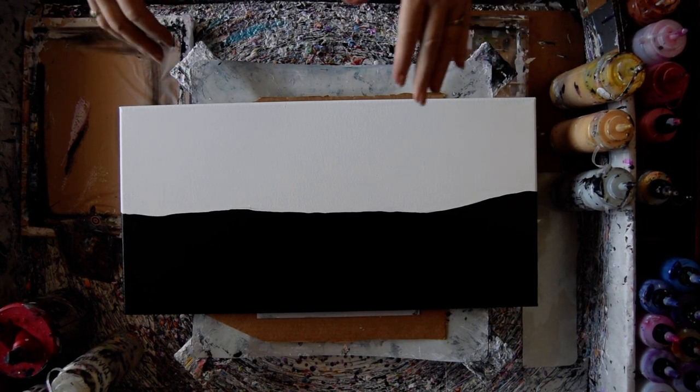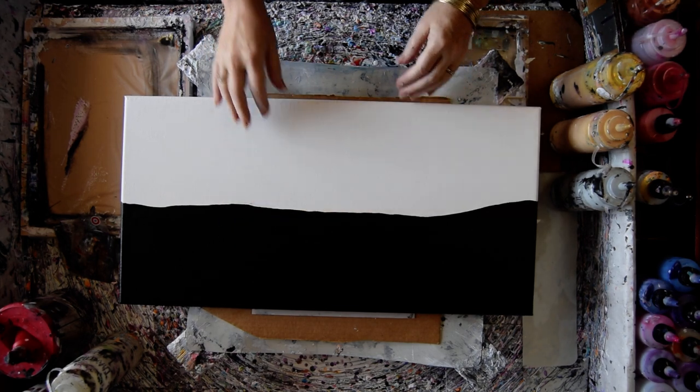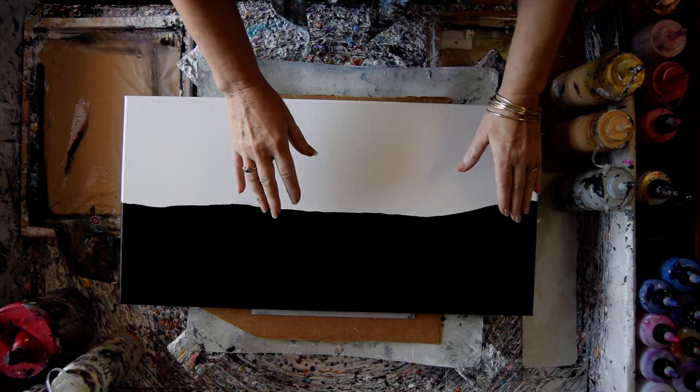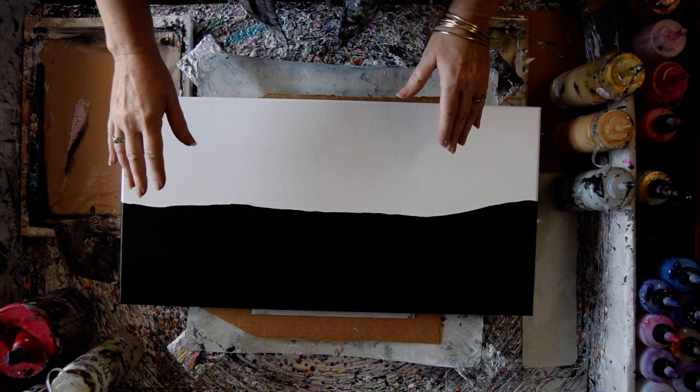That's a 12 inch by 24 inch canvas that is dry now. I used Artist Loft Black and Artist Loft White mixed with Floatrol and GAC 800. The Floatrol leveled the paint, leaving a fairly good layer on.